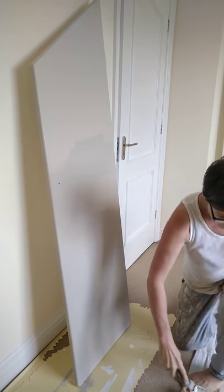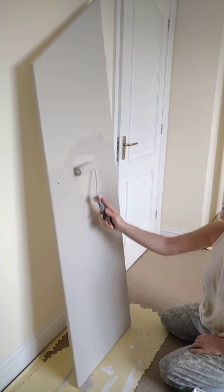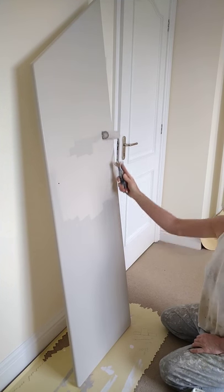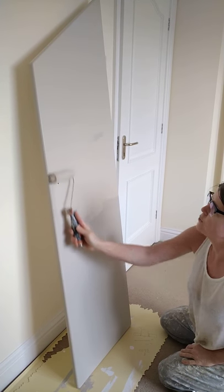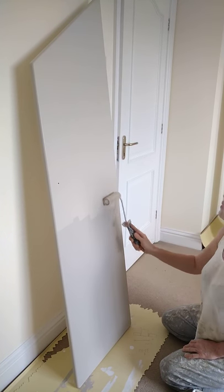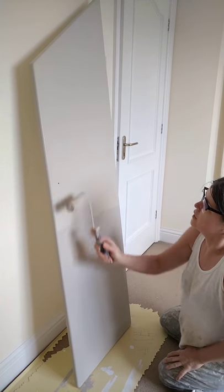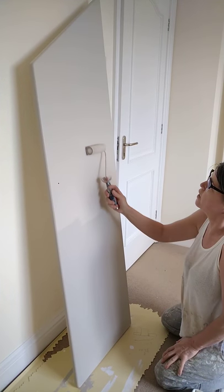Load up again. Start in a dry area. This is now effectively section 2. The first section was section 1. This is section 2 — I'm pushing the paint from section 2 to join in with section 1. And for my final one, I'm going to lay off from the area I've just done into the previous area. So I'm doing what I keep telling you on every other video: lay off.